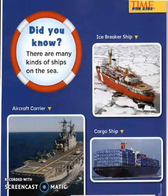Did you know there are many kinds of ships on the sea? Icebreaker ship, aircraft carrier, and cargo ship.